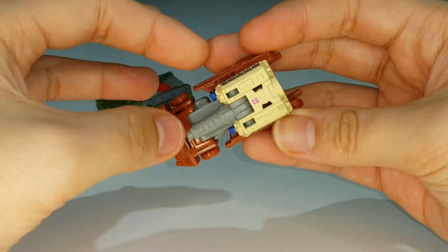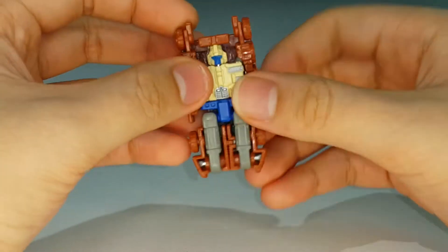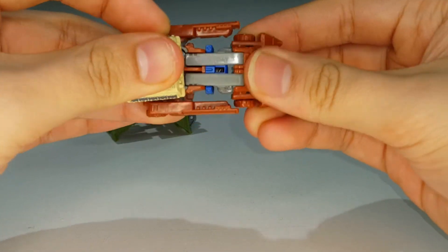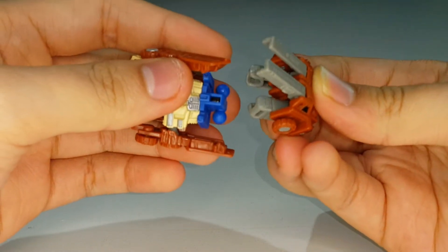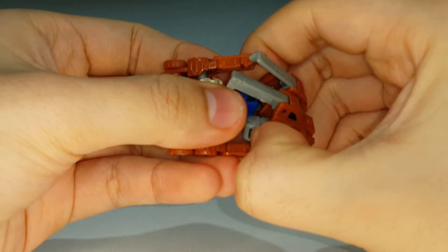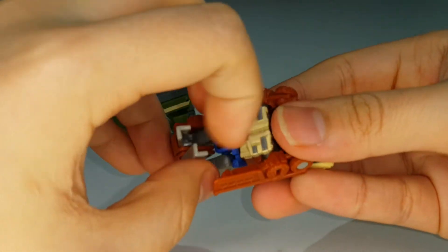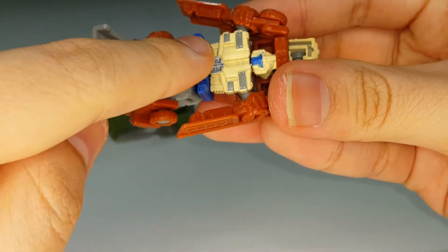Untuck his arms and bring them down, then rotate this section around and unfold his legs a bit so you can rotate the waist 180°. Oops - didn't mean to pop off his legs. Anyway, rotate his waist 180°.